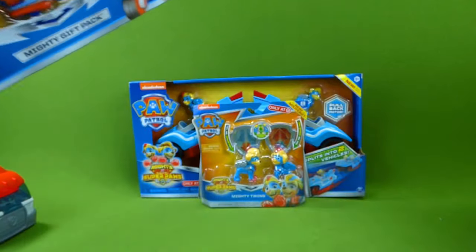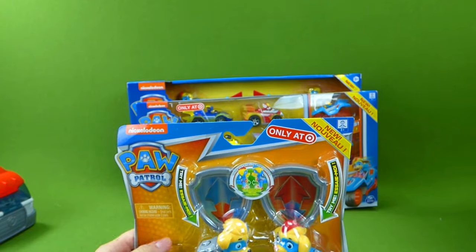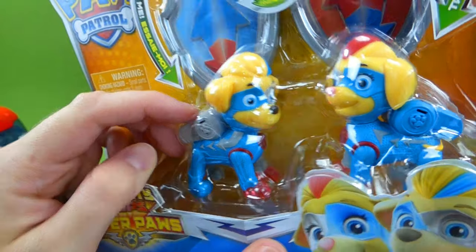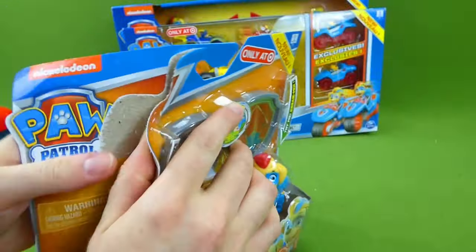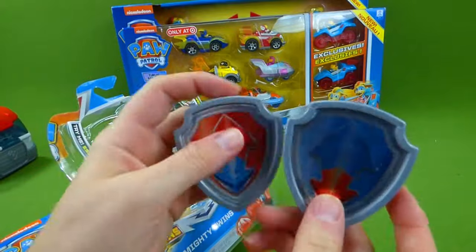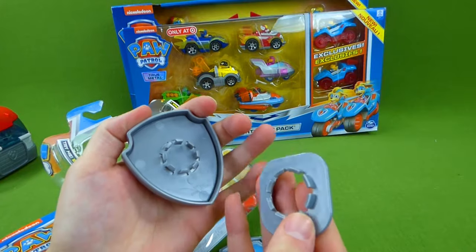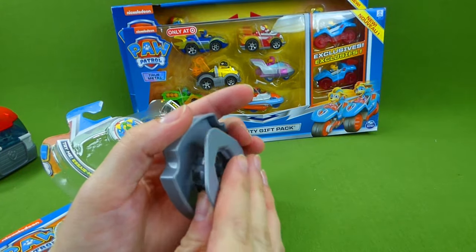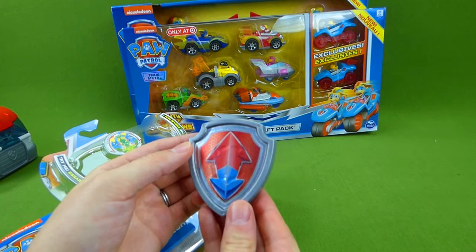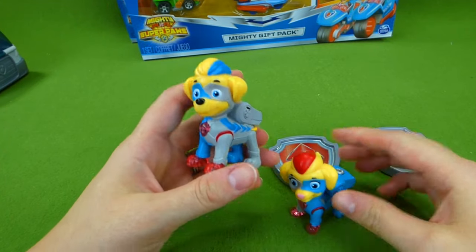Now let's go ahead and get started and open up the Mighty Twins action figures. These action figures are really cool because they light up. And they each come with a pup badge that you can wear on your shirt. You just take this off and you put your shirt between there and you snap it back on and you can wear a pup badge. Pretty cool — here are the Mighty Twins!